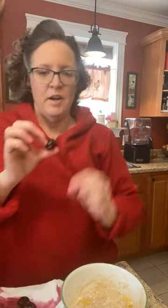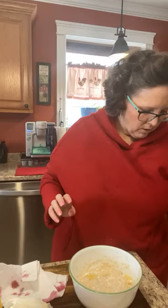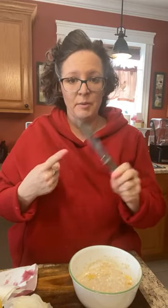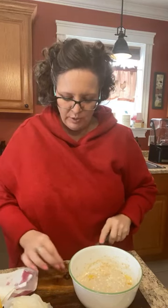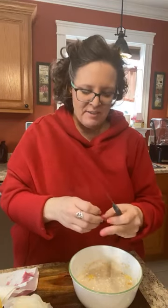My cherries are all squishy now. I should chop them with a knife — I'm drying them out. Sliced through that cherry like butter! This is going to be way easier. Bonnie, I want to move. We almost moved to South Carolina this year, mostly because of the weather and the housing prices are significantly lower in the South — I mean significantly. I could have had like double the house that I have right now.